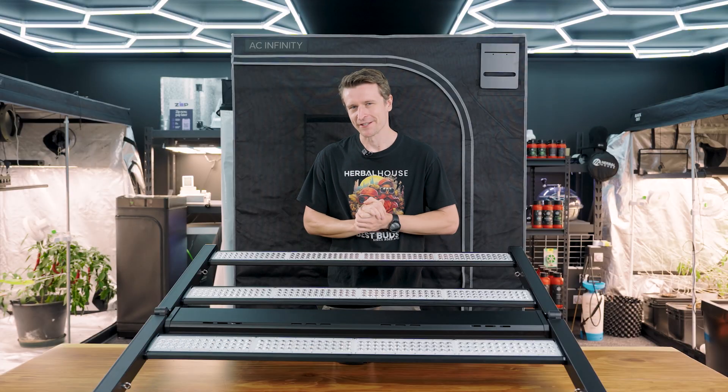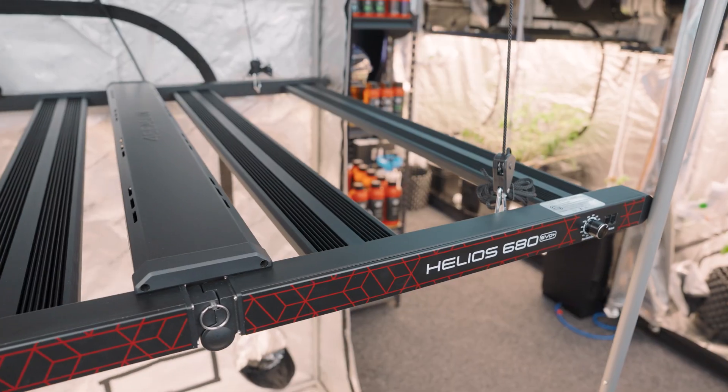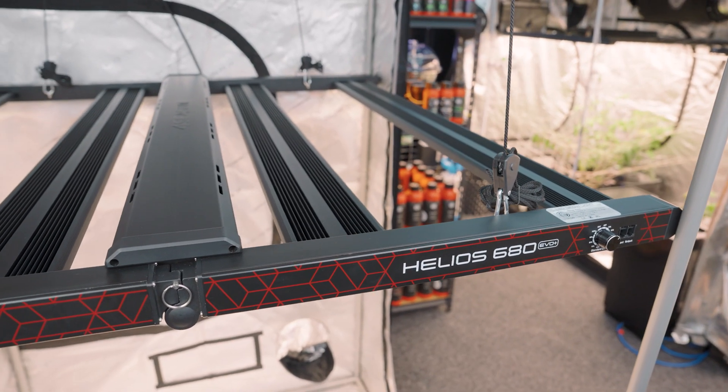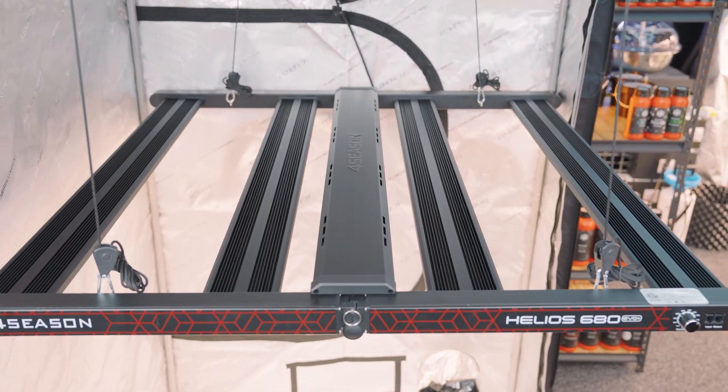Hey everyone, Matt here from Herbal House. In this video we're taking a closer look at the latest from Four Seasons — it's the EVO Plus generation, and this particular unit is the 680. Let's give you a full rundown on the new benefits and features this light has to offer.